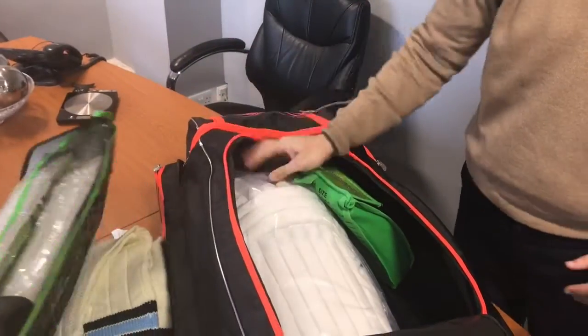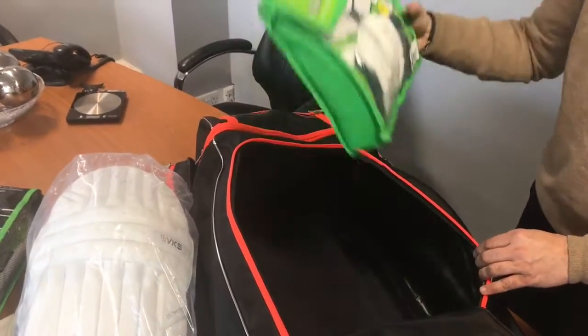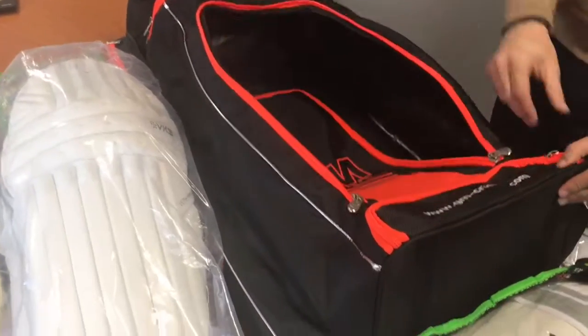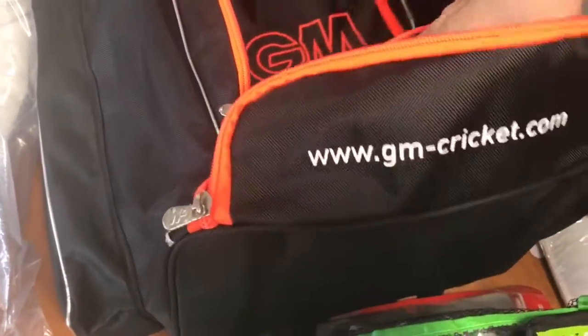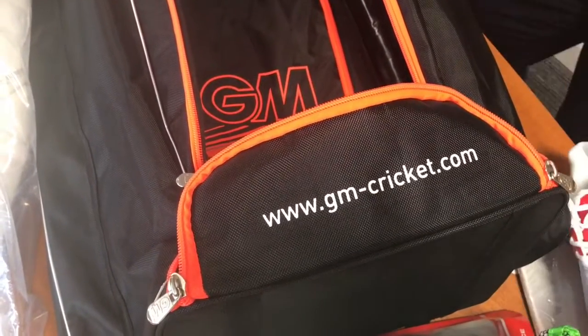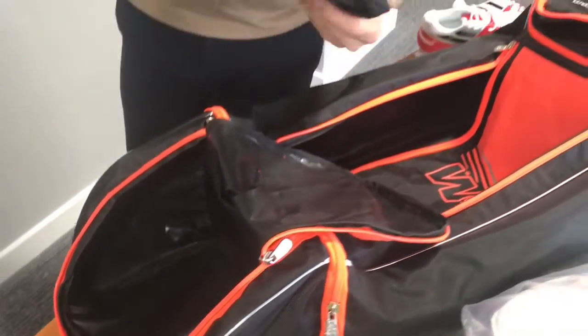So some wicket-keeping pads, we've got the batting leg guards and also your batting gloves there as well. In terms of the lower part here, that's your spikes — there's a shoe compartment at the bottom just there. And then as we come up to the top part of the bag, that's a helmet with a stem guard. It also comes with a free boot bag as well.